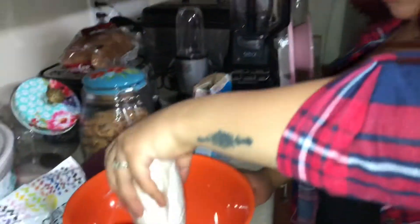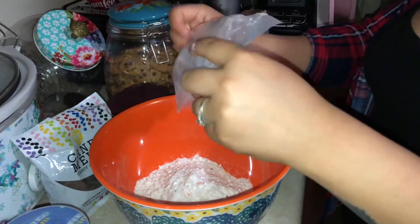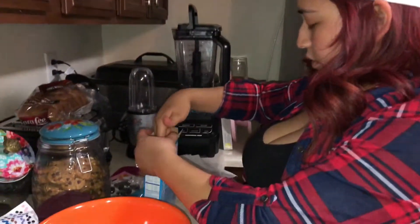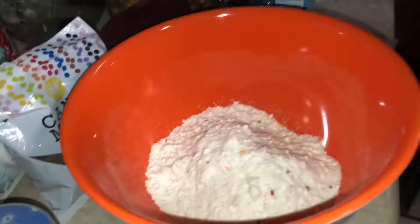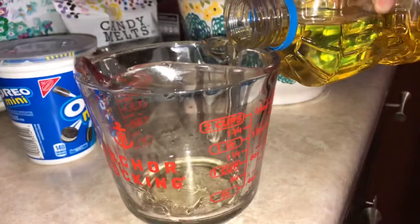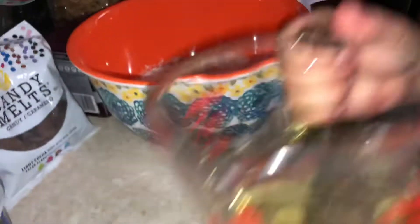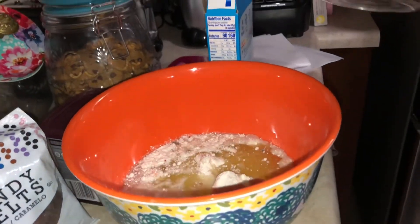Okay, so now we're doing the funfetti one. For this one you need two-thirds cup water and one-third cup oil — so two-thirds water and one-third vegetable oil.